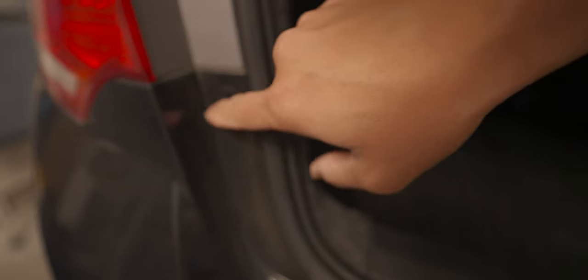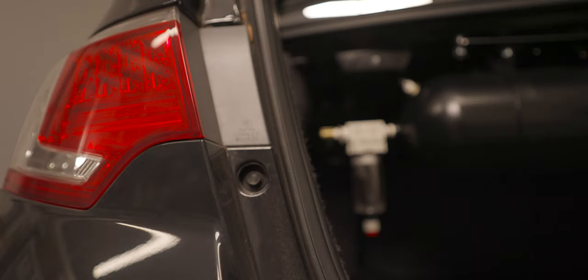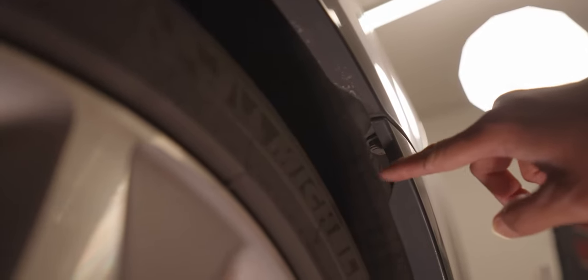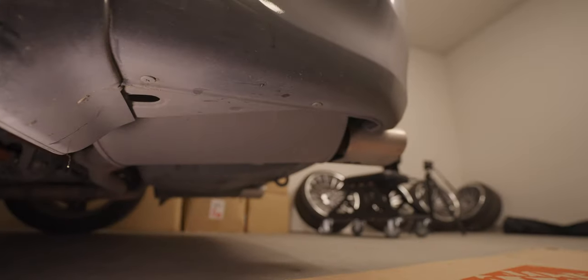Let's go ahead and put this on. There are two clips here that we need to remove from the bumper cover. Try to use plastic clippers as much as possible. Now get a 10 mil — we're gonna be taking out that screw from the side of the bumper. Now we're going under the car; there are a few clips and screws down there — one screw there, a few clips as well.